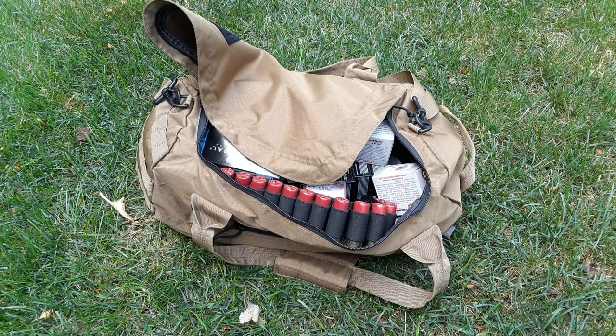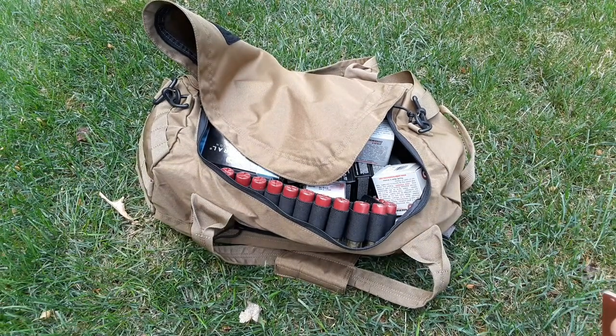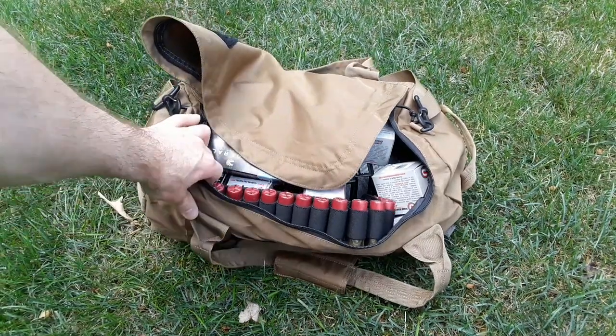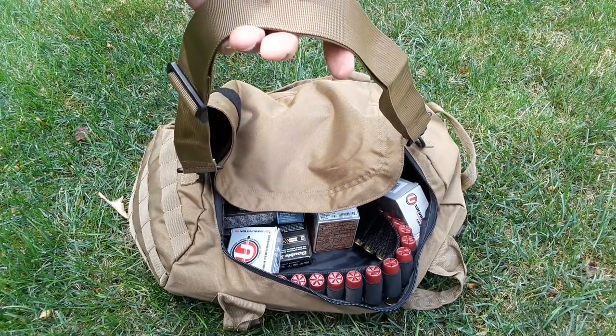Metal ammo cans are great, but if you have to move from one place to another, having something like this duffel bag will be much easier to carry all the ammo you'd potentially need. In here I have a mixture of shotgun, rifle, and pistol ammo - basically all the ammo I think I would need for any scenario for a limited engagement, a small short-term firefight. This is better than an ammo can because you can grab it and it has a shoulder strap that you can sling over your shoulder.